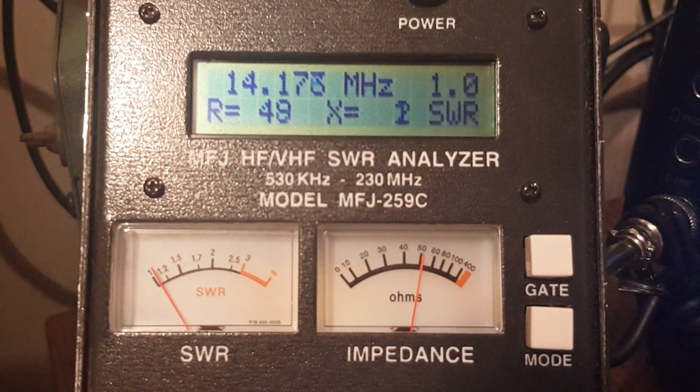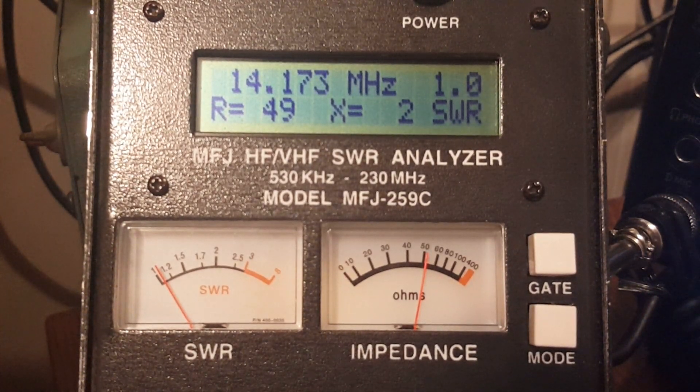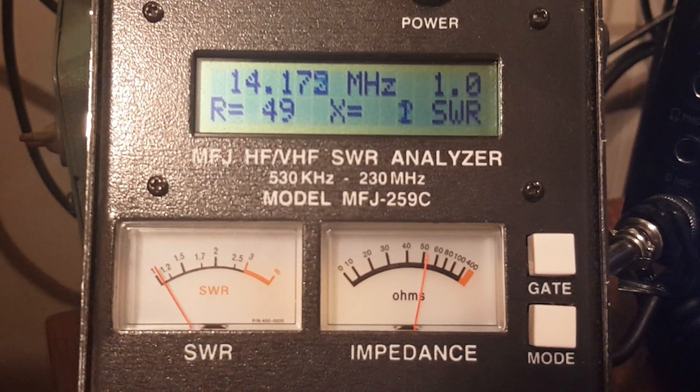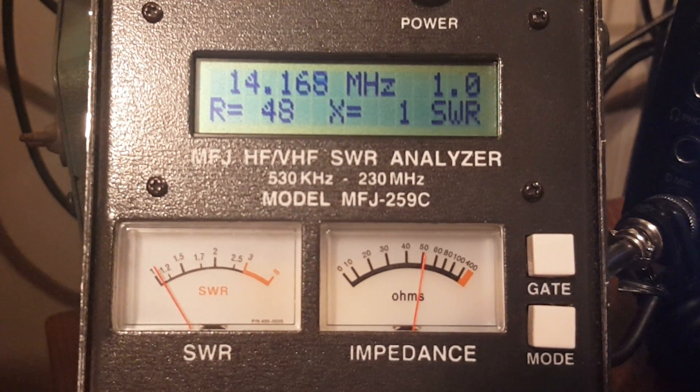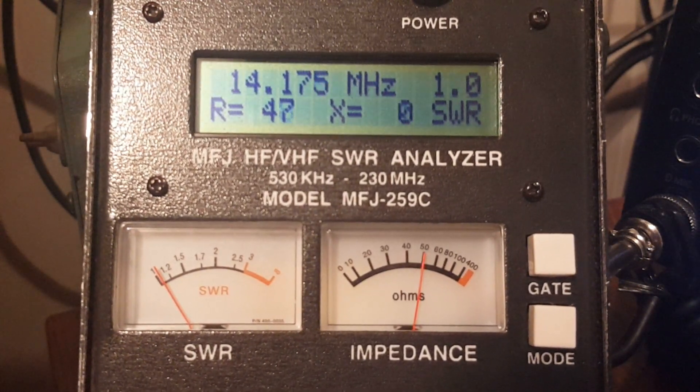That should get us real close to perfect resonance — pretty much in the middle of the band. True resonance is indicated by a lack of reactance; it has nothing to do with resistance and nothing to do with SWR. It has everything to do with reactance, and that's a pretty darn good match on that antenna.